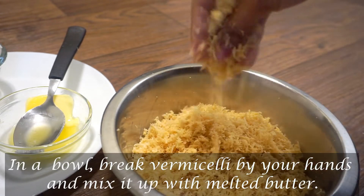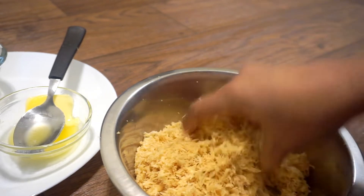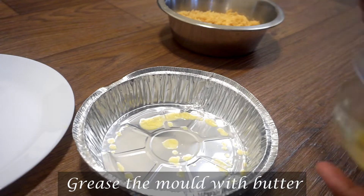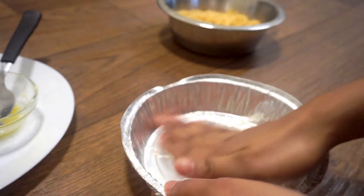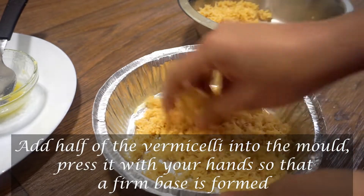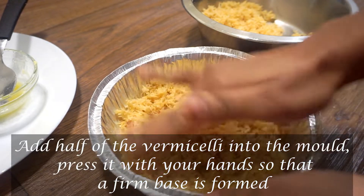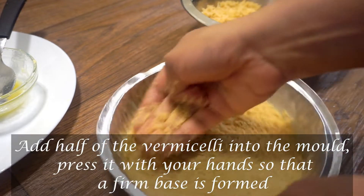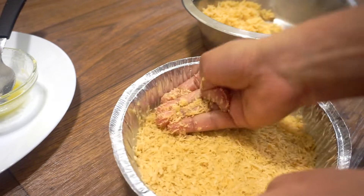I am going to add butter in the baking tray. Now we add the butter and mix the breadcrumbs and spread. After adding the breadcrumbs, spread the butter and put it on the plate.